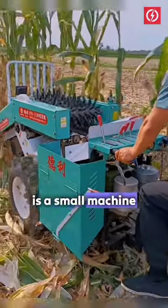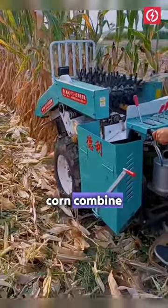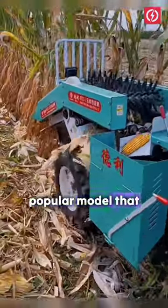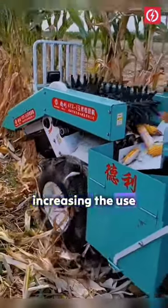A mini corn harvester machine is a small machine used for harvesting corn. The 4YB2 corn combine harvester is a popular model that takes full advantage of tractor power and walking devices, increasing the use ratio of the tractor.